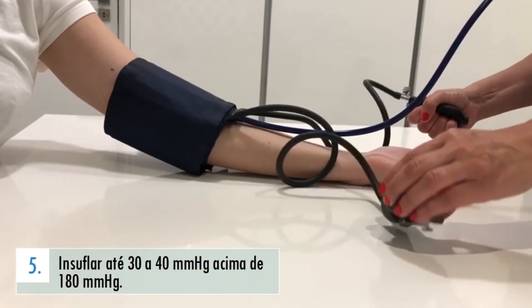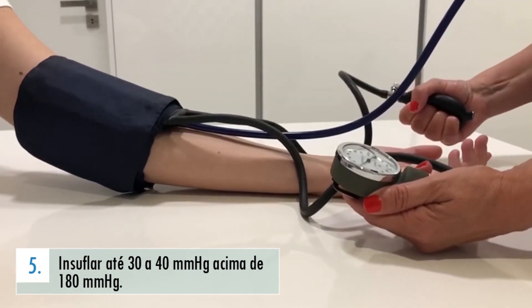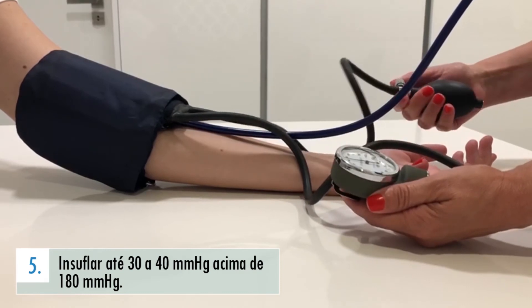Com tudo pronto, o seu ajudante deve insuflar a manga até que o fluxo sanguíneo seja interrompido, o que acontece quando deixar de ouvir qualquer som do estetoscópio, e aumentar a pressão da manga 30 mm de mercúrio acima desse ponto, com a ajuda do barómetro.